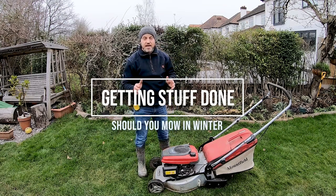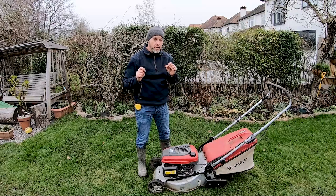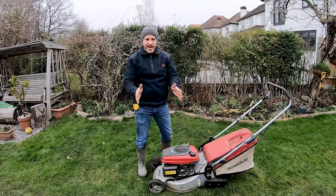Hi, this is Martin Van Viren from Getting Stuff Done, and in this video we're going to talk about should we mow our lawns in the winter. Let's jump straight in.